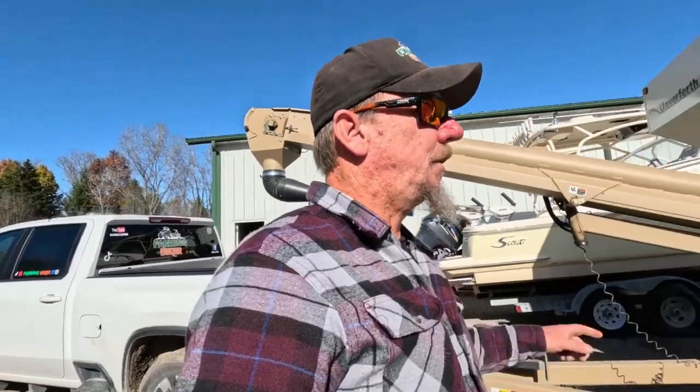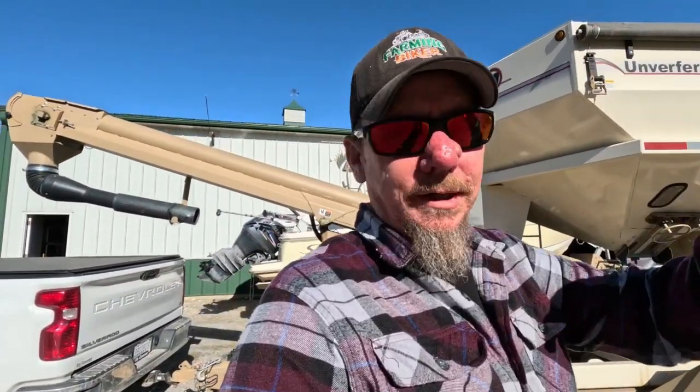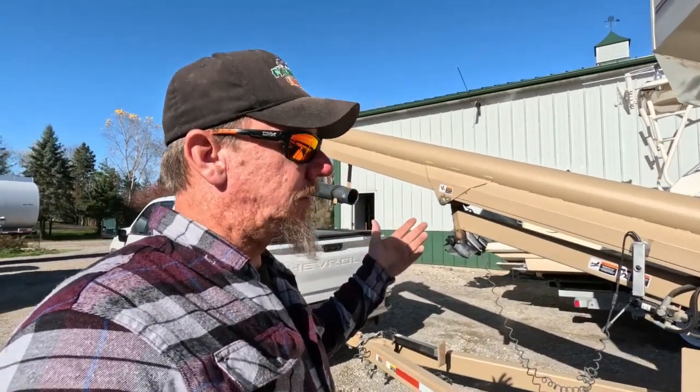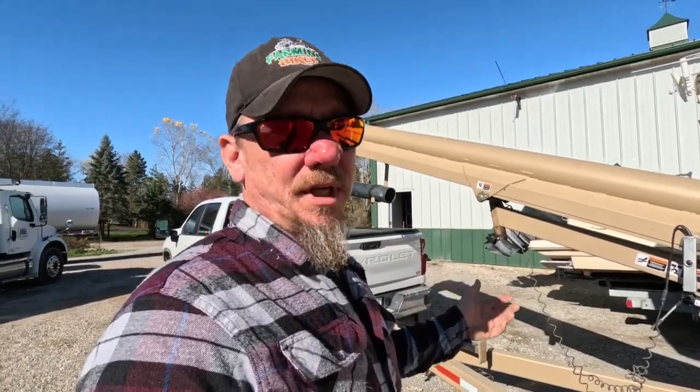I think I'm going to give the beans another hour or so to dry and go check them again. So I hooked up to the seed tender because the spreader wagon is empty and I want to get some weight off of it anyway, so I'm going to play with this while I wait.